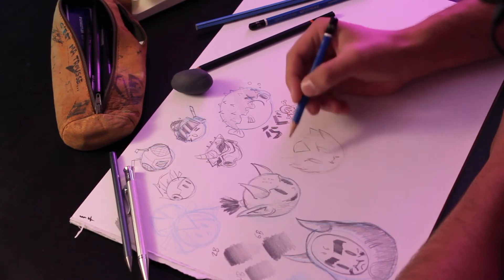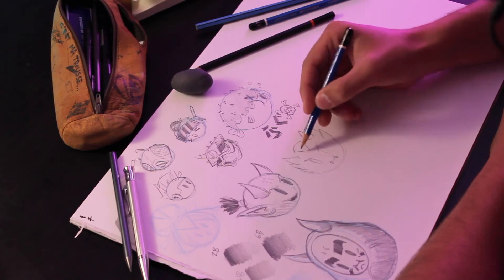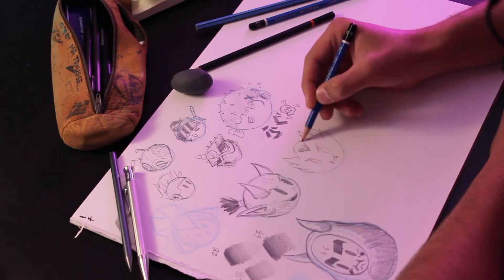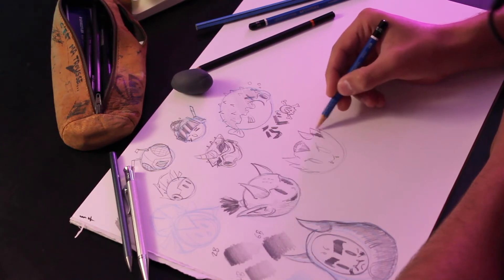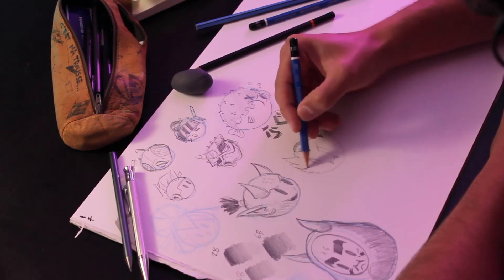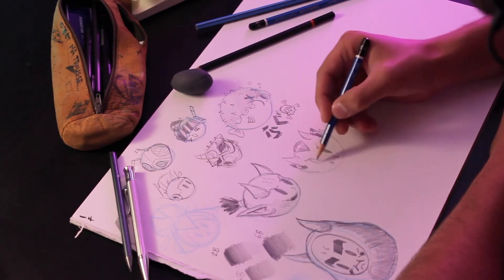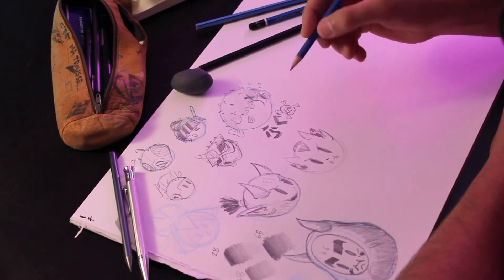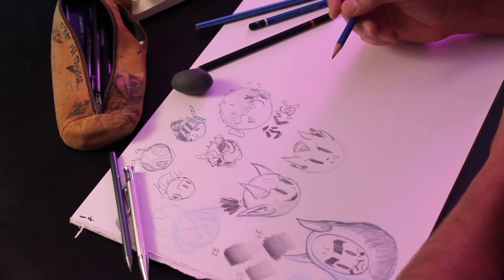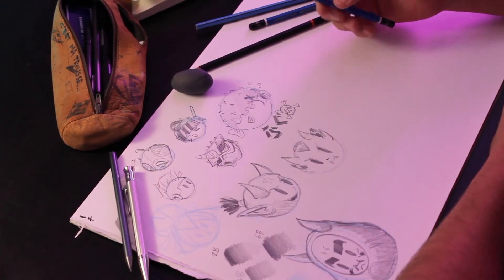I'm working super quick to get ideas out as fast as possible. Pencil helps with that massively because it's actually a little bit limiting — digital really offers you endless possibilities: you can add color and all these things. At this stage we're not doing that, so it's really important when doing concept work to work at an analog stage — pencil and paper — which lets you lay out as many different sketches as possible.